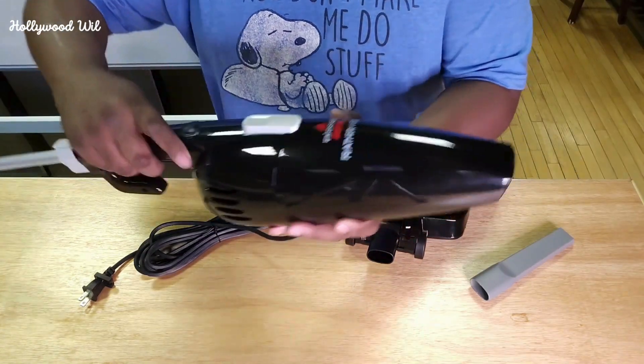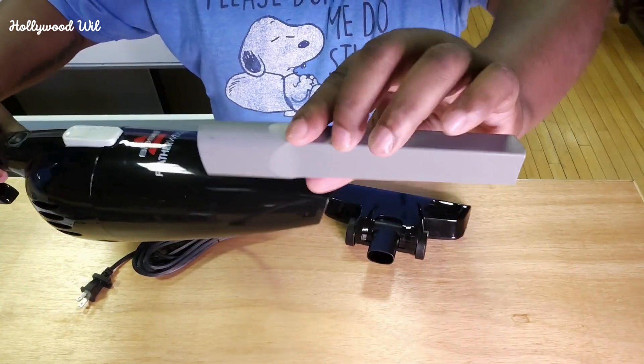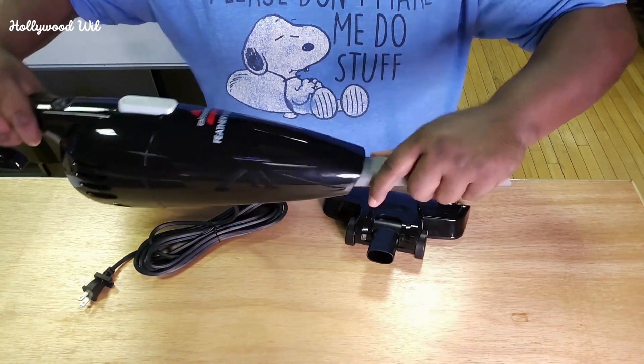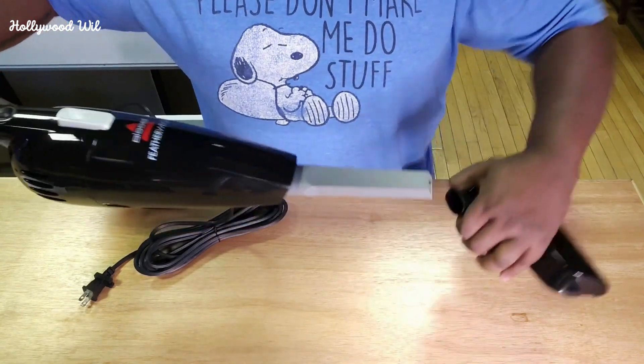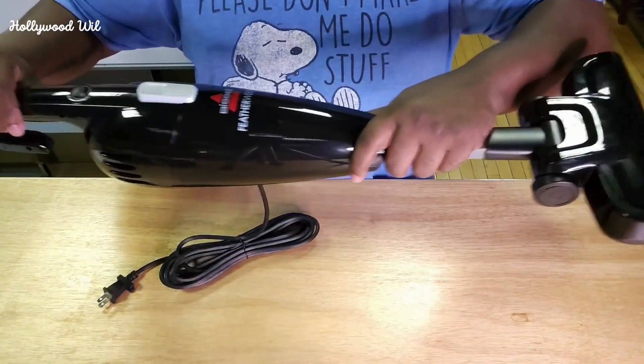Now you have two options. Remember, this was already like a mini dust buster. So you can either just use this attachment if you want, or you can stick that in just like that, and then stick that in just like that. And now you're all set.